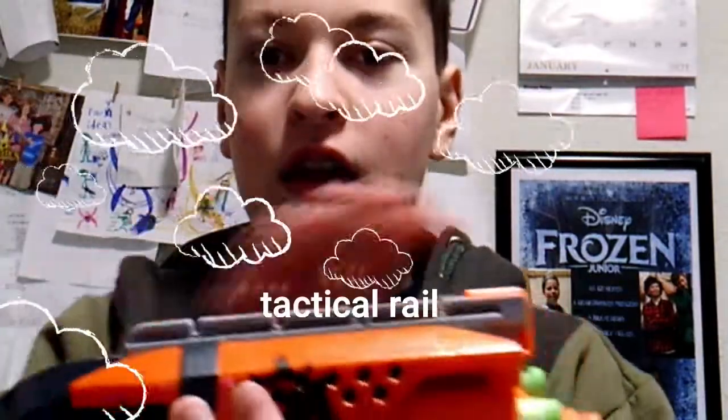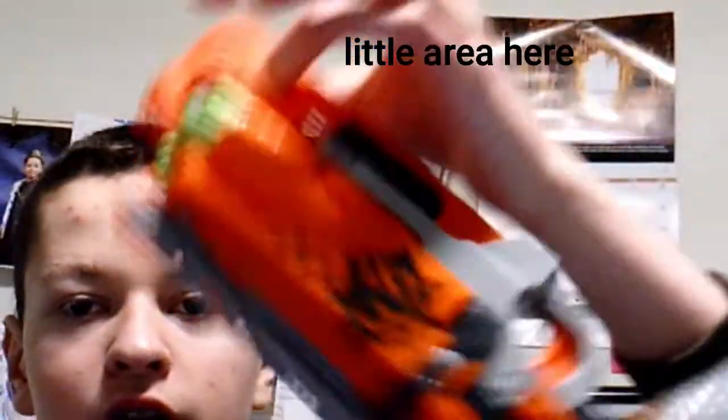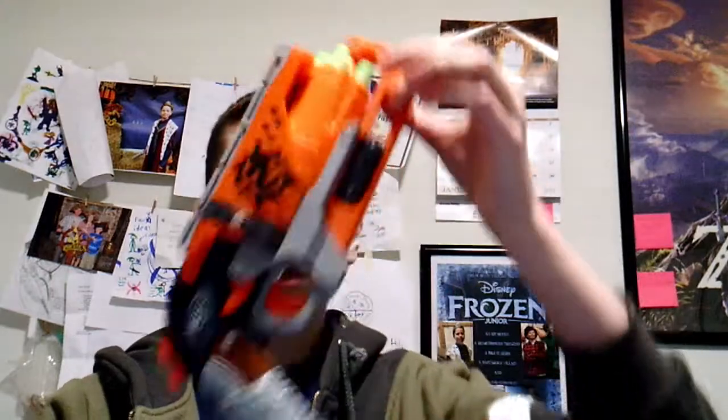Anyway, now getting to the technical bits of this blaster: it has a tactical rail so you can attach extra dart storage, a scope, or something. The grip is pretty good and has what the old Westerners would call a hair trigger, meaning it doesn't require much force to pull the trigger. The blaster itself is actually pretty good and has this little area here so you can attach it to your belt or something. I like the overall design of it.